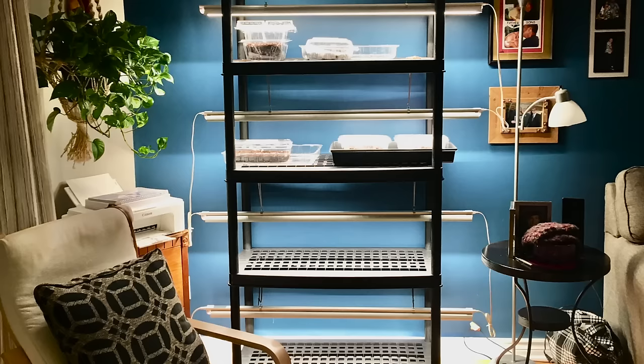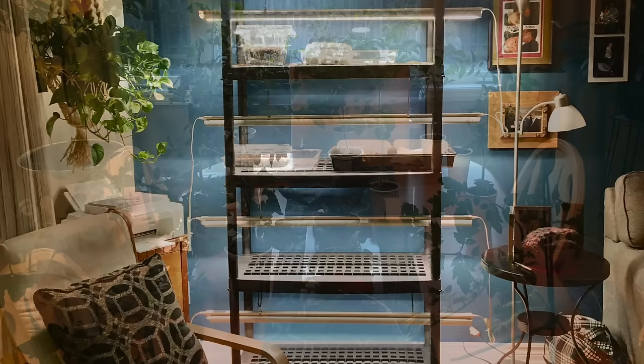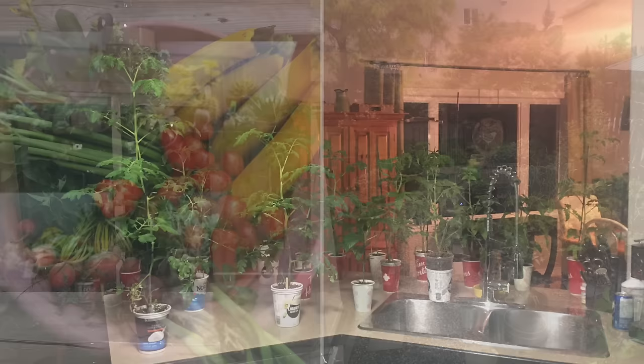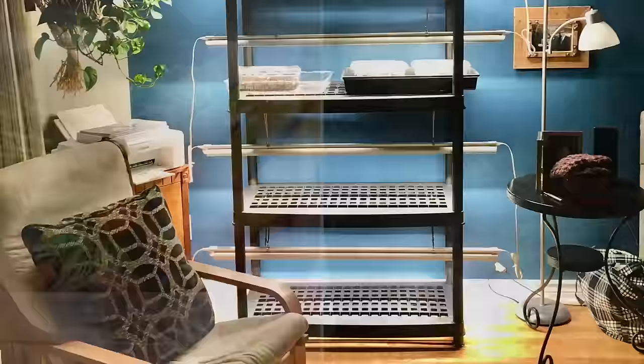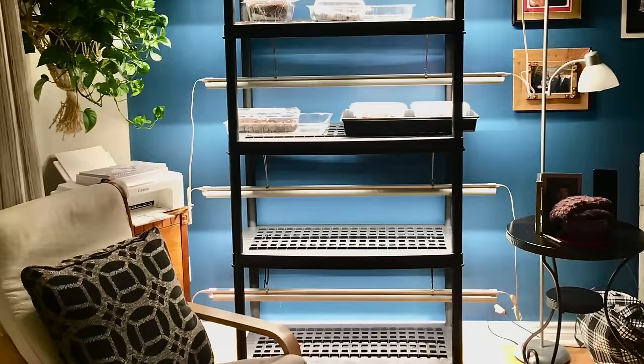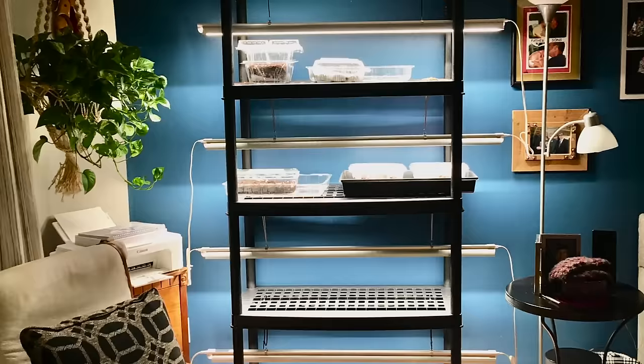It looks like just a plastic shelving unit with lights strung up with string. Tracy said this is her first attempt at seed starting — she grew so much that they quickly formed a jungle in her house. You can see them on her dining room table and in her kitchen — they took over! She was able to gift close to 40 seedlings of tomatoes, hot peppers, and sweet red peppers to her neighbors. That whole setup, lights included, costs between $200 and $250.